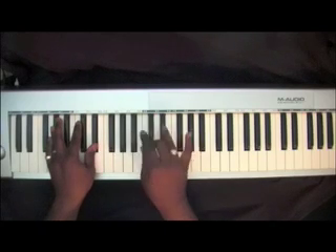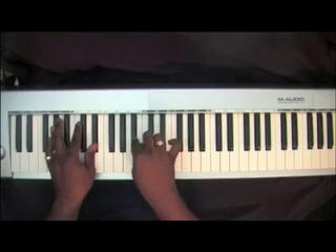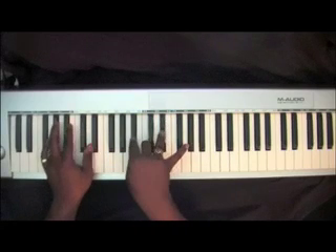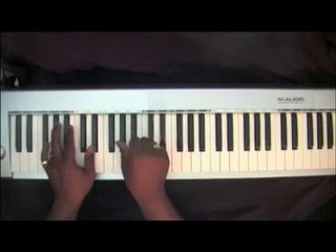Right hand, you're going to be playing a suspension where you're going to play B-Flat, C, E-Flat, and you're going to suspend that. Then hit that A-Flat.